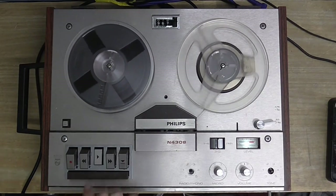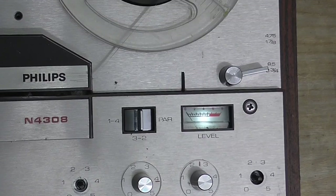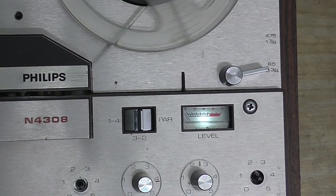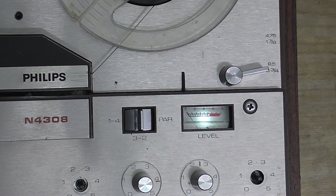Also, the level meter seems to act a bit weird — when it's playing, it moves backwards for some reason. I don't know if it's supposed to do that. However, recording-wise, it still works. Let me just plug my microphone back in.